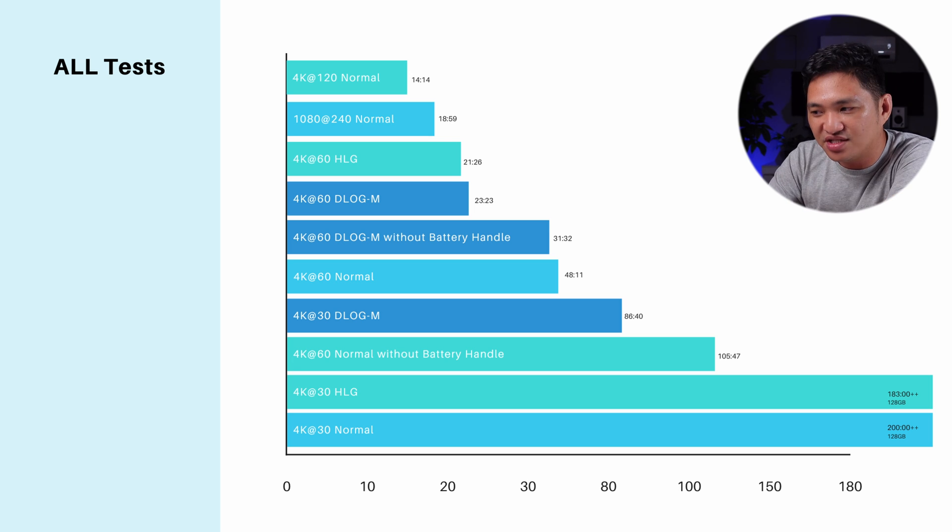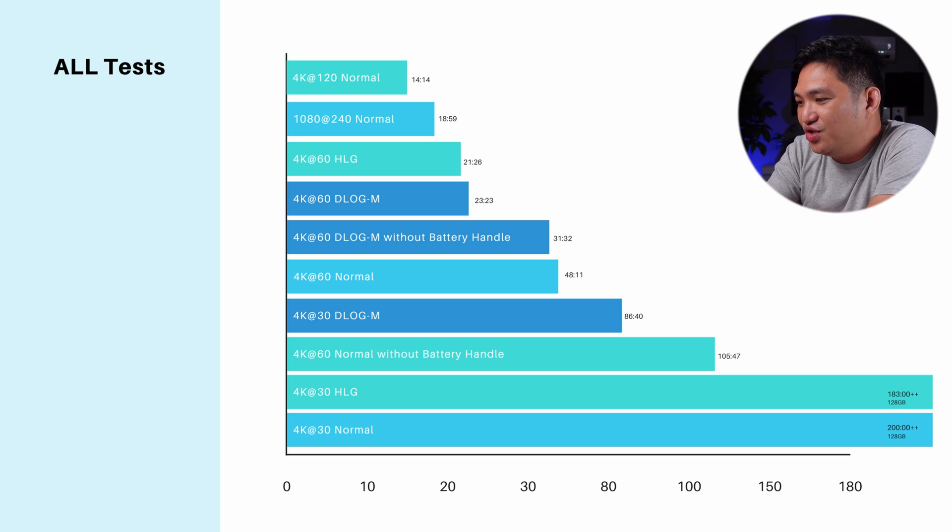Then I realized what's logical about it: most electronic devices — phones, cameras — heat up faster when you use them while charging compared to using them without charging. Using the battery grip basically charges your camera while you're using it, thus making it much hotter. That's what I think is happening. I did test this twice just to be sure and got the same results both times.